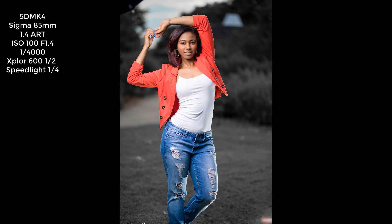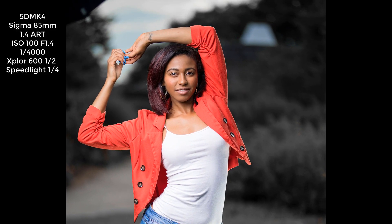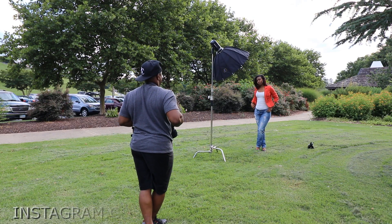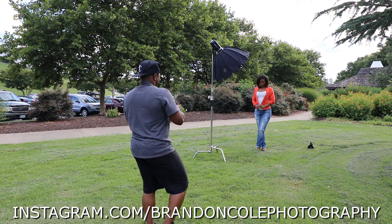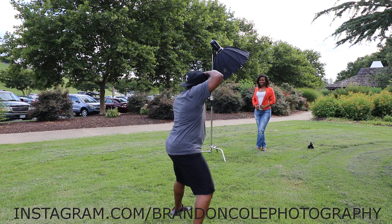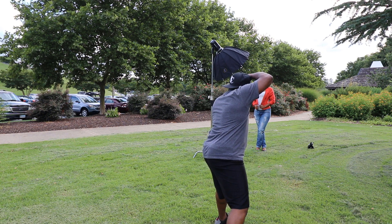Right now we're using the Sigma 85mm 1.4 ART, shooting at 100 ISO, wide open at 1.4 aperture. We're at about 1/4000th of a second in high speed sync. Right now our Explorer 600 is at about half power, with my speedlight — the Godox flash — on the ground, kind of to her left, behind her, at about an eighth power.